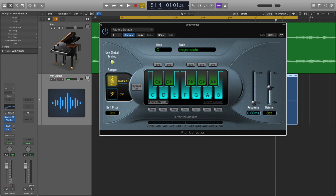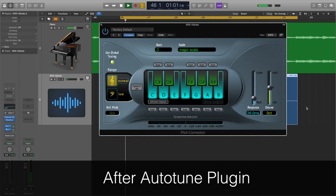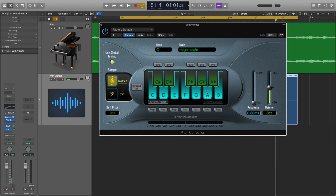An autotuner can be used to reduce vibrato because it eliminates the pitch variation that vibrato introduces into a vocal. But you do have to be very, very careful, as using autotune can really easily make your vocal sound unnatural — though that may be the effect you want. I've loaded up the autotune plugin and set the key signature and a fast response time. This will make the vocal sound very unnatural, but it will show how you can't really hear the vibrato anymore. Here's the before and after. You can hear the vibrato is gone, but it has that robotic characteristic to it now that it didn't have before.